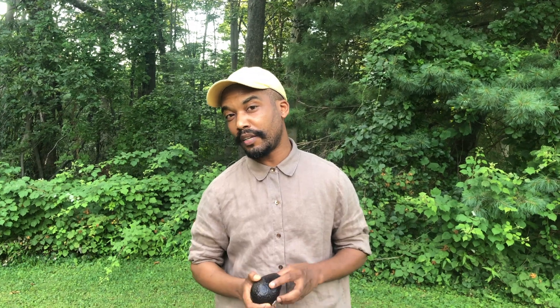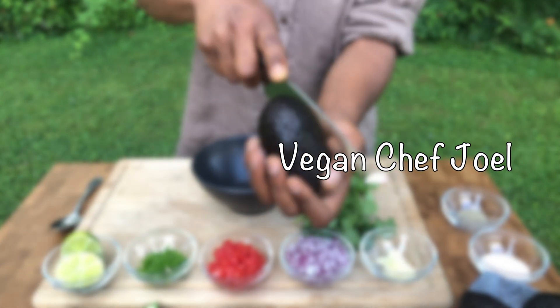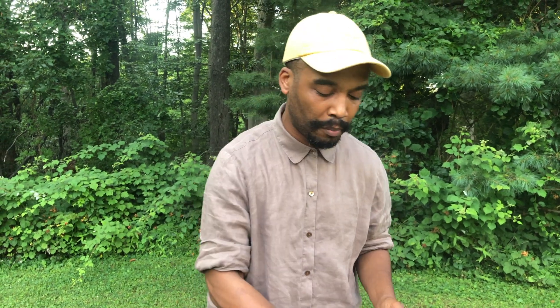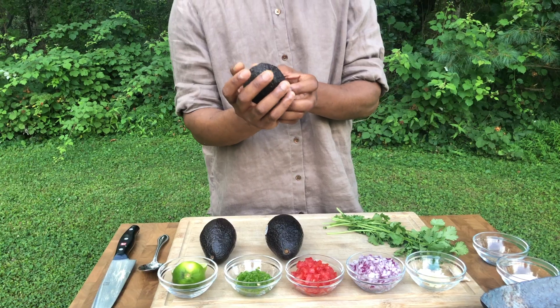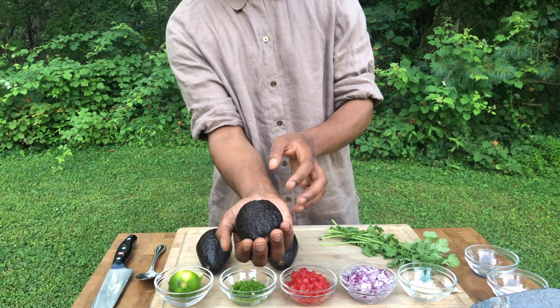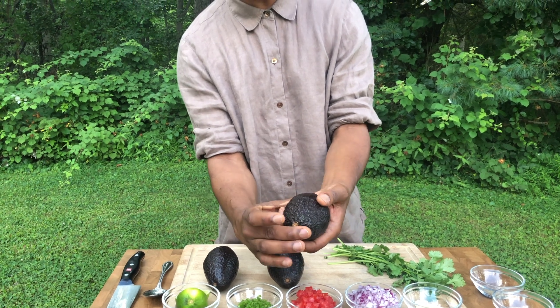If you need an avocado for today, you want one that's ready right now. When you pick avocados, be very careful — you don't want to bruise them or manhandle them. With respect to the avocado and the next person, place it in your palm and gently squeeze. If it gives in those two areas, it's ready.